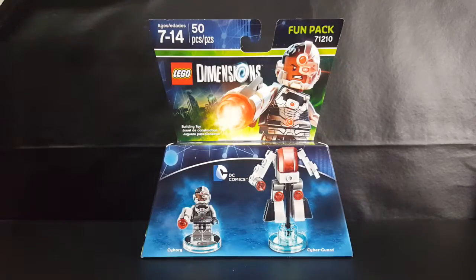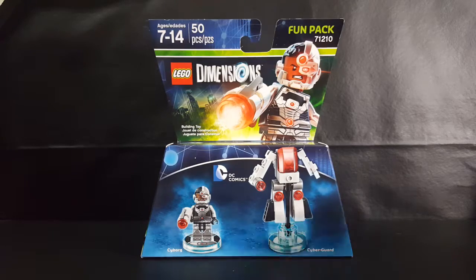Hey guys, welcome back to Comic-Ed and TV where all geek culture collides. If you're new to the channel, don't forget to hit that subscribe button so you don't miss out on future videos. As I said, today we're taking a look at the LEGO Dimensions Fun Pack 71210, Cyborg, and Cyber Guard from DC Comics.